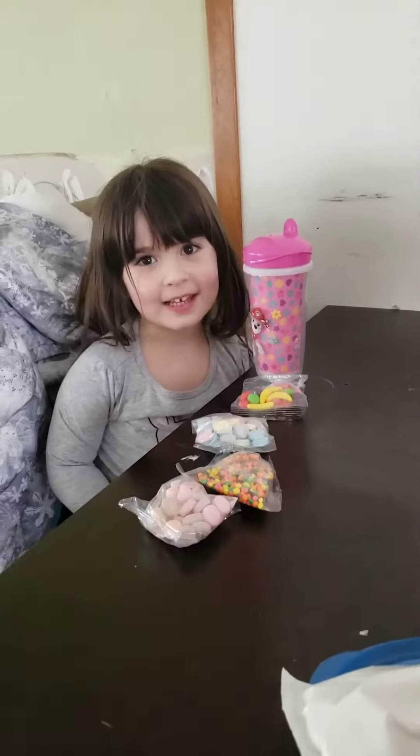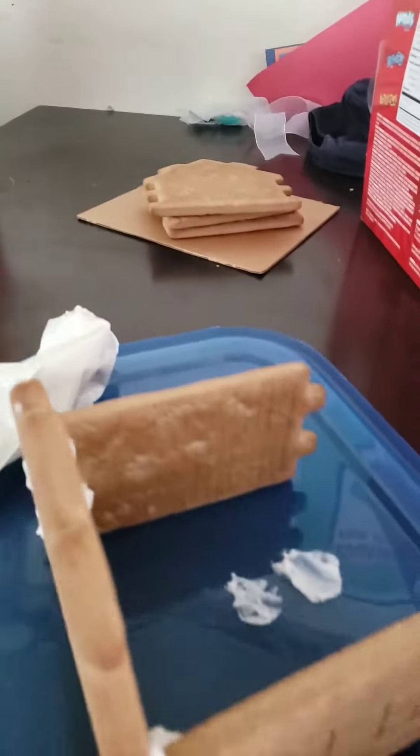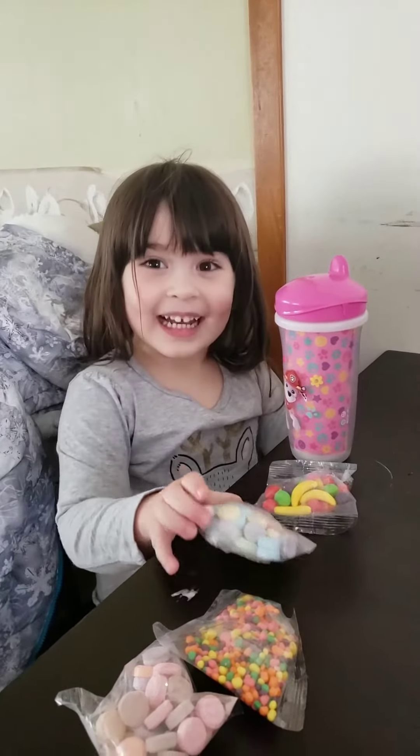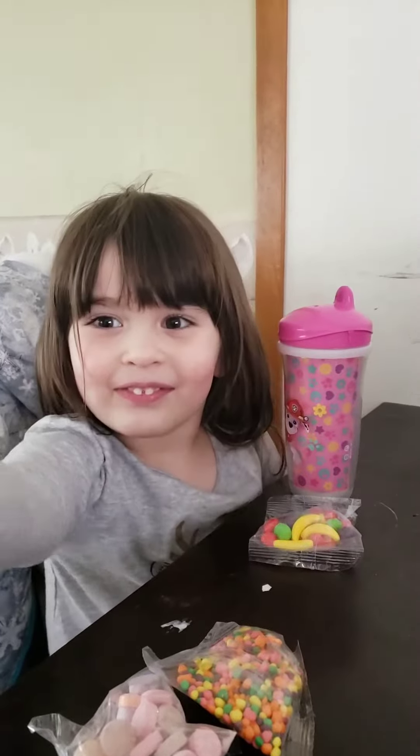We're doing our very first gingerbread house — it's her first time doing it. She's excited for the candy obviously. I finally got the pictures looking alright, I'll show you guys.